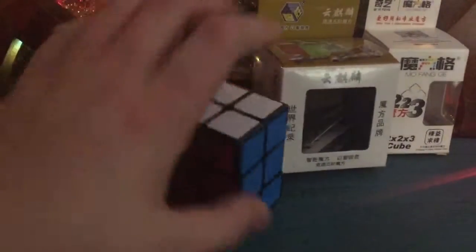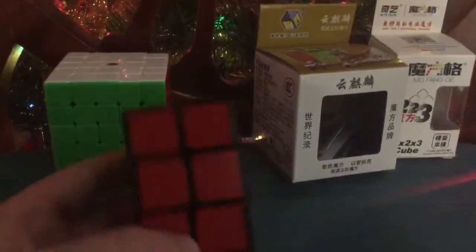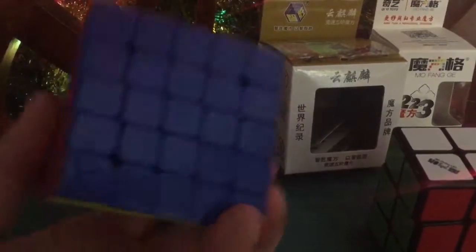This is a G2x2x3 that you guys gave me. I had one before but it broke, but Tribalix gave me this for Christmas. And a Yushin Cloud 5x5 — the blue is really nice, it looks much prettier in real life.